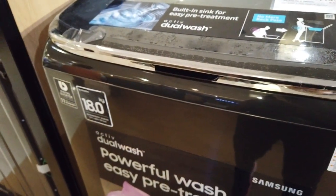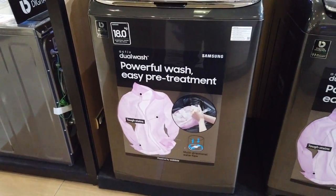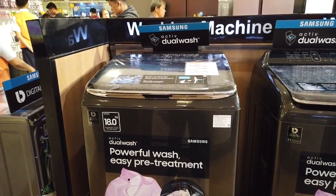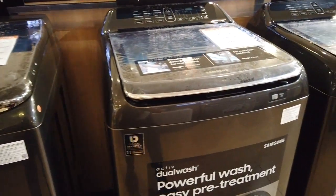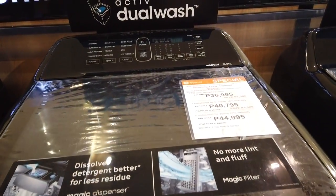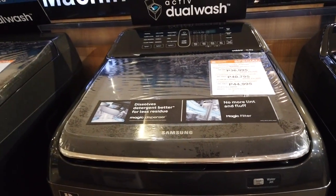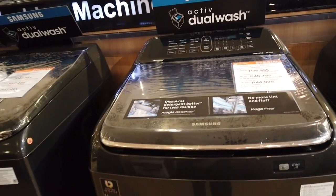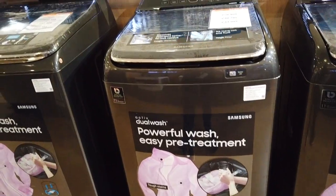The 18-kilogram capacity top load cash price is 42,495 pesos. For installment, 12 months is 3,957 pesos per month, and for two years it's 2,229 pesos per month. This is the Samsung Active Dual Wash 18-kilogram.